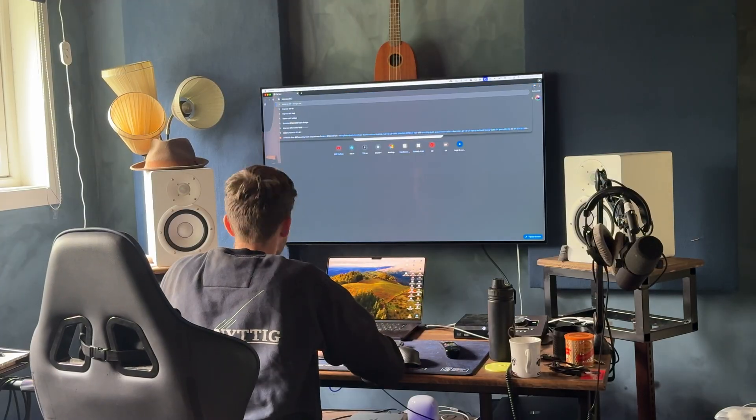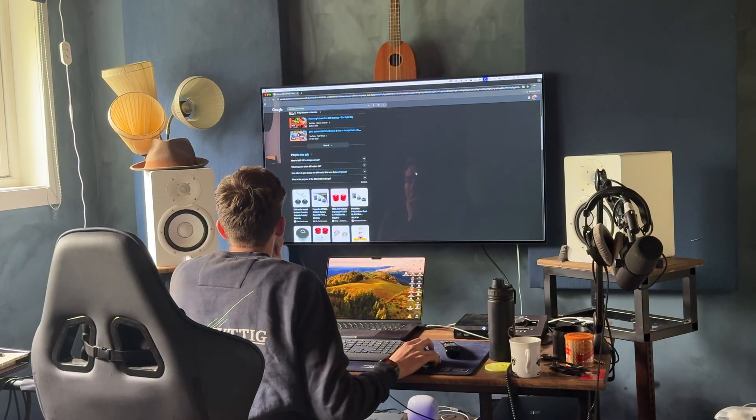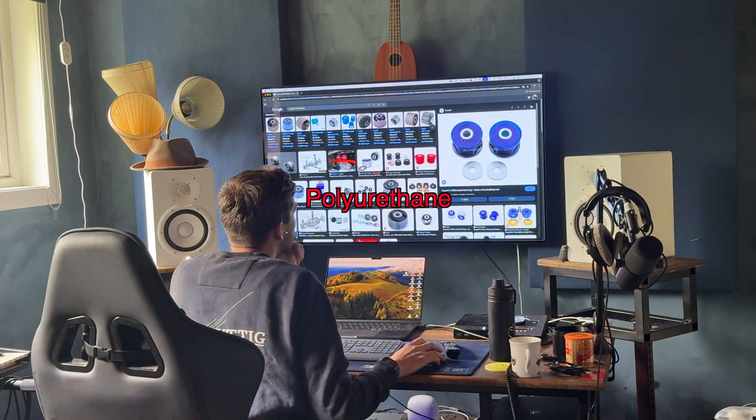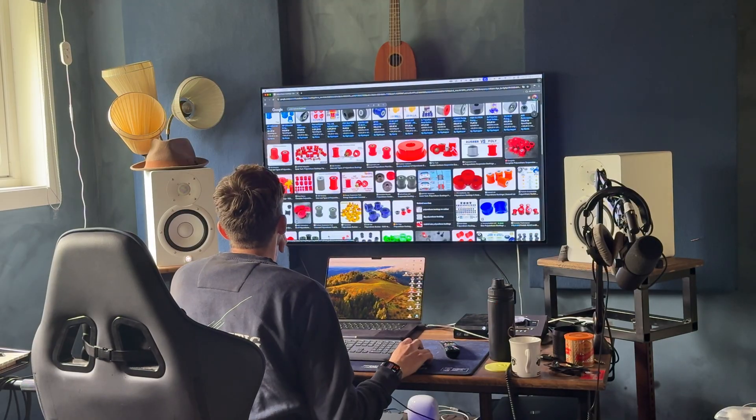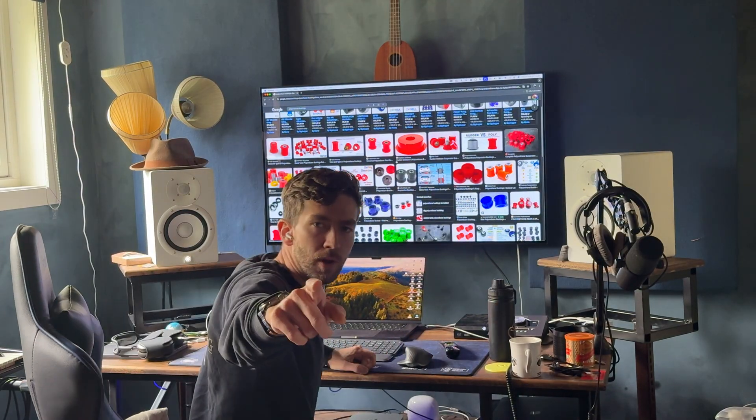So I jumped online and started looking for bushings, and that soon led me down the path of polyurethane. Everywhere I read about polyurethane — you need polyurethane, it was just polyurethane. But then I remembered: polyurethane, wait a minute.